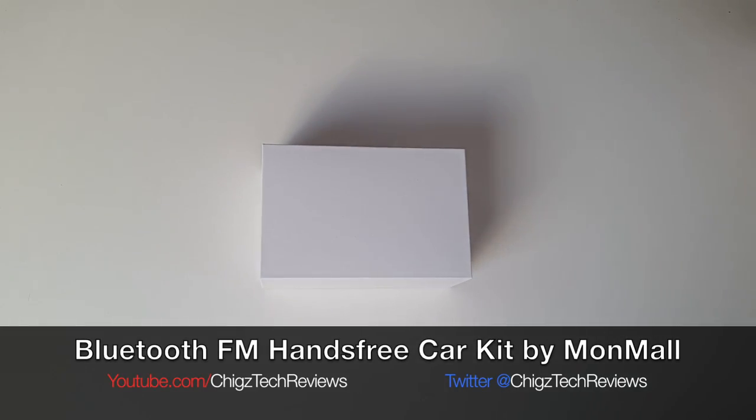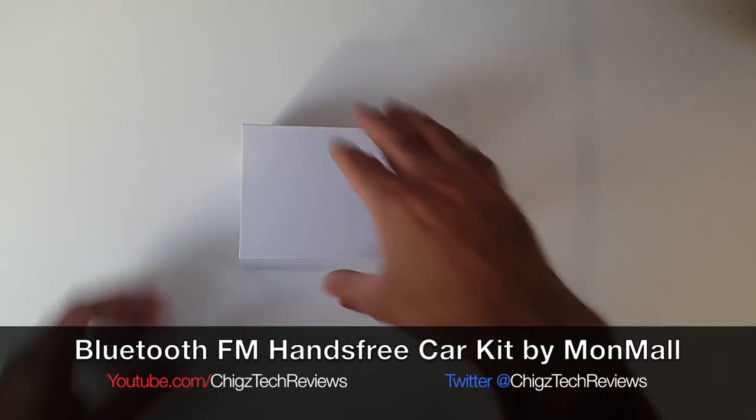Hey, what's up guys, Chicks here from Chicks Tech Reviews, and today I have a Bluetooth FM transmitter for the car. So let's get this box open and see what it looks like.